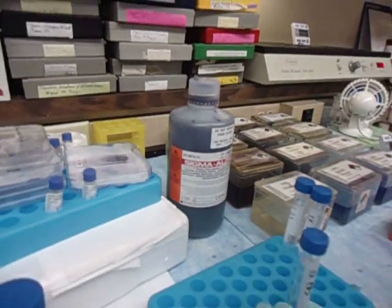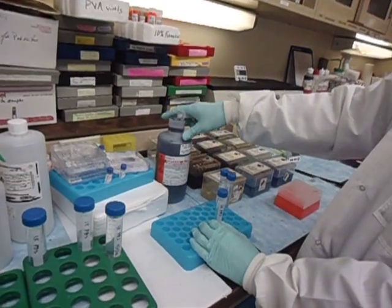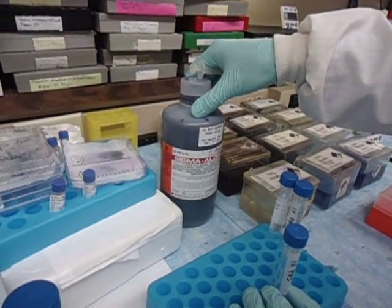Okay, so now I'm showing you the staining part of the procedure. Over here we'll be using the Sigma Outreach Giemsa stain.